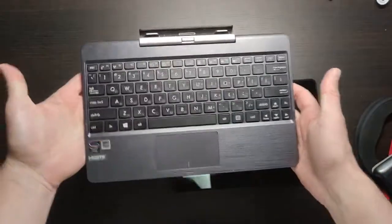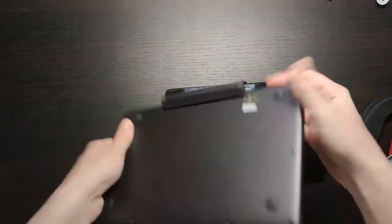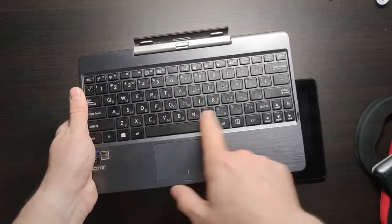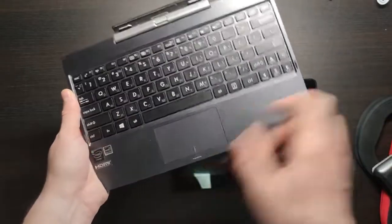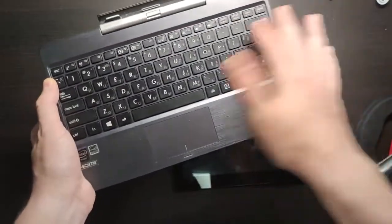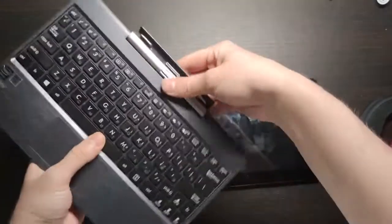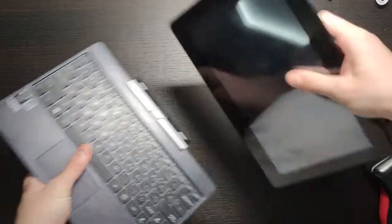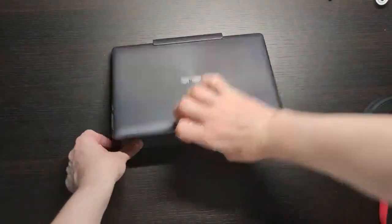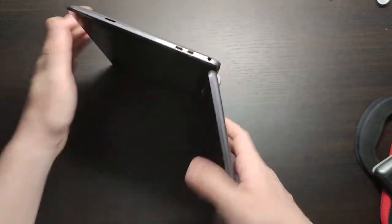We also have the keyboard — it's a big advantage. It's a 10.1-inch device with a keyboard and touchpad. Windows 8 was pre-installed originally, so the keyboard is quite light. There were some versions with 500GB storage. The keyboard is good for this size and still works fine after eight years. You can connect it and close it just like a regular laptop — basically a mini laptop you can carry with you all the time.